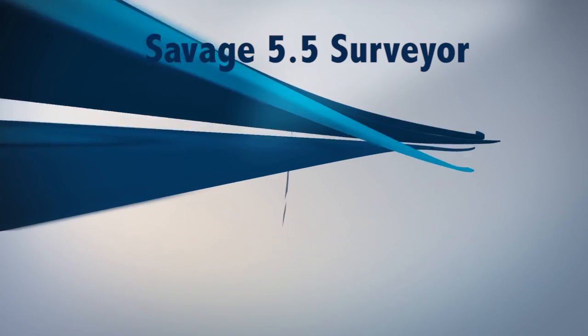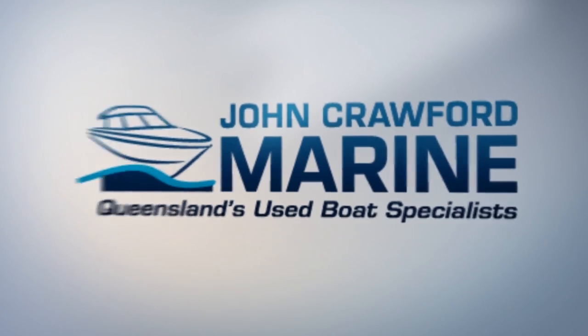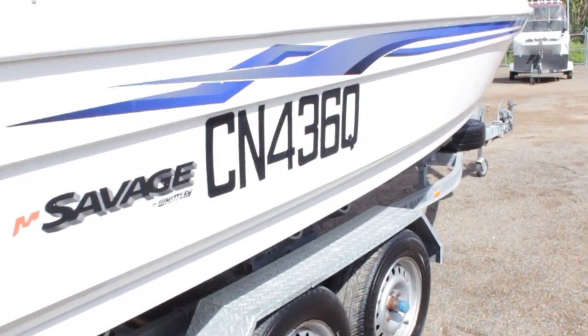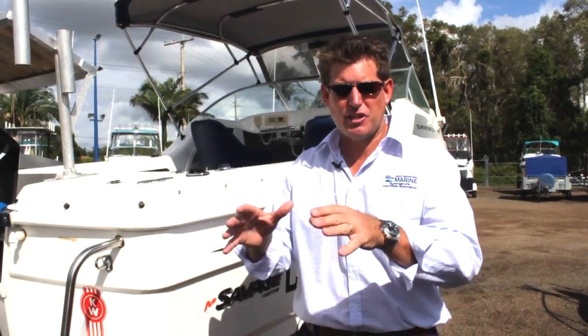Hi, I'm Matt Hodson of John Crawford Marine. Today we're going to talk about the Savage 5.5 Surveyor. The Savage 5.5 Surveyor came about for people or families wanting an 18-foot boat with a generous cockpit but just enough of a cabin to have a bit of a kip with the kids.